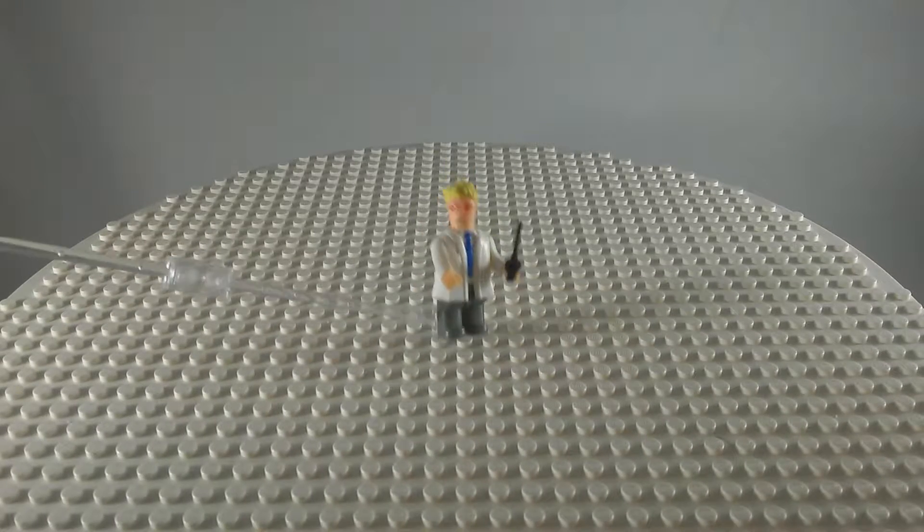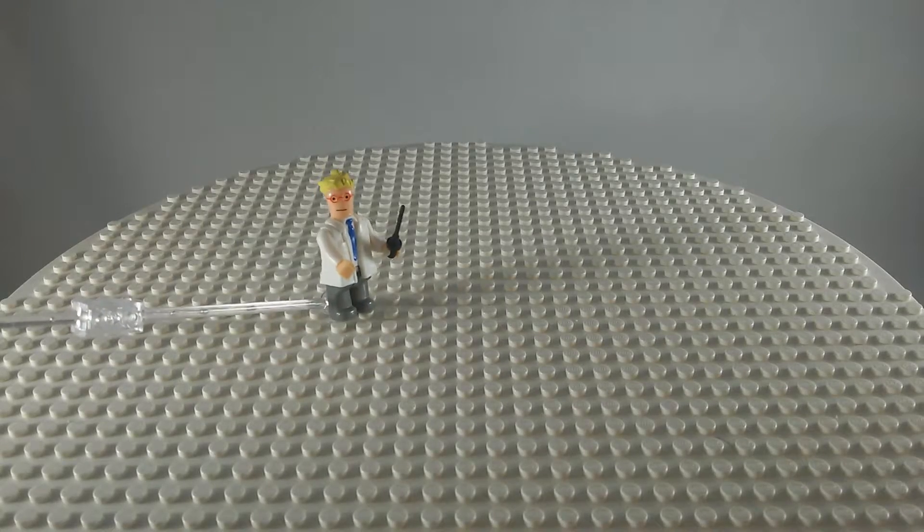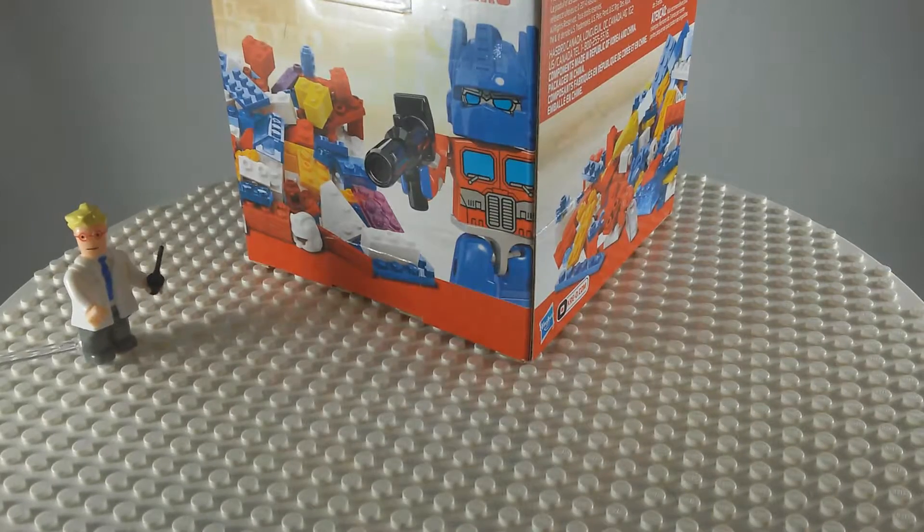Hello, it is me, Professor Clonebrand again. We have just a small video today. It is a small box of Creo Transformers.